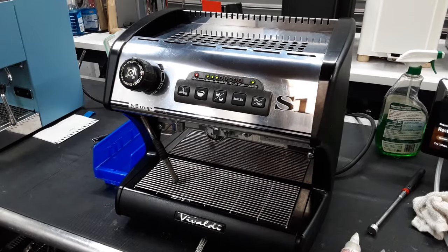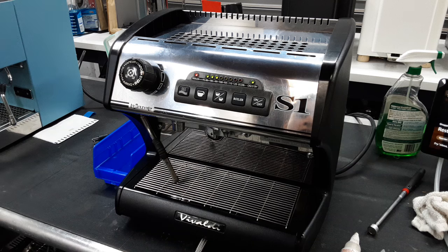Hello everyone, this is Julian from Cannon Coffee and today we have a La Spaziale machine. I personally own one of these machines. These are some of my favorite dual boiler commercial espresso machines that are able to fit in a house.